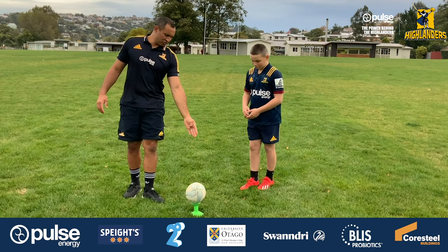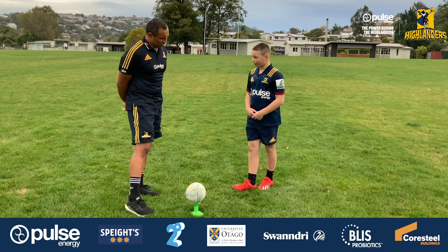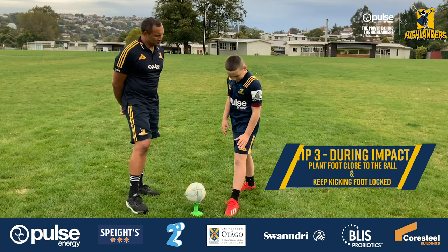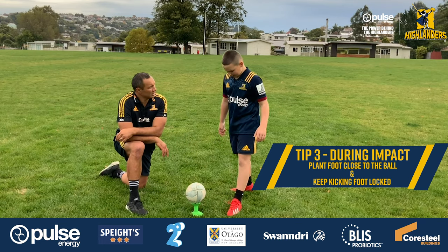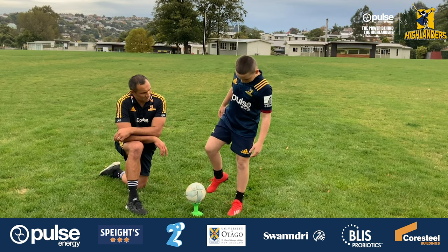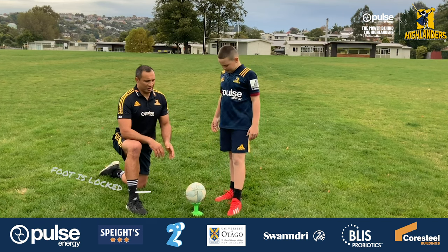I want you to take us through what happens during your impact — what's your plant foot and your kicking foot doing? My plant foot is coming nice and close, right here. And my kicking foot is coming in locked, not loose — locked, so it's nice and hard.